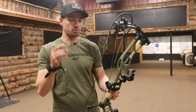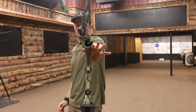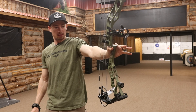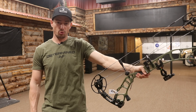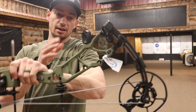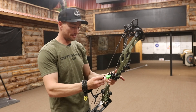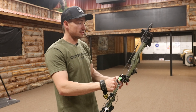I'm going to grab my arrows and we're going to shoot the Elite Omnia. Go for that balance — it does not balance nearly as good as the Hoyt. It does want to move forward, which is not a bad thing — that's what happens when you throw a stabilizer on it. Elite does have the same stubby stabilizer as Hoyt, basically, so that makes it apples to apples.